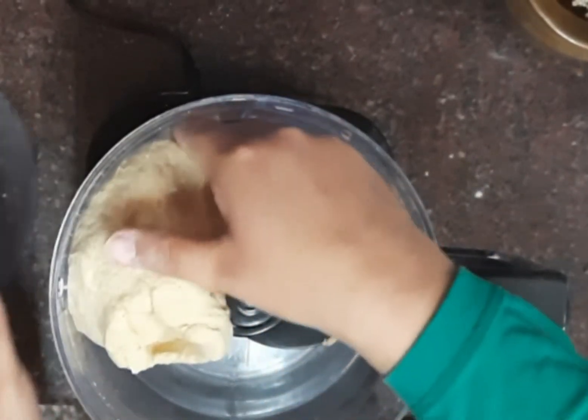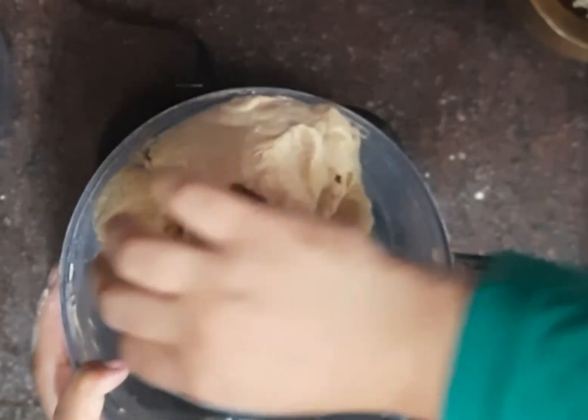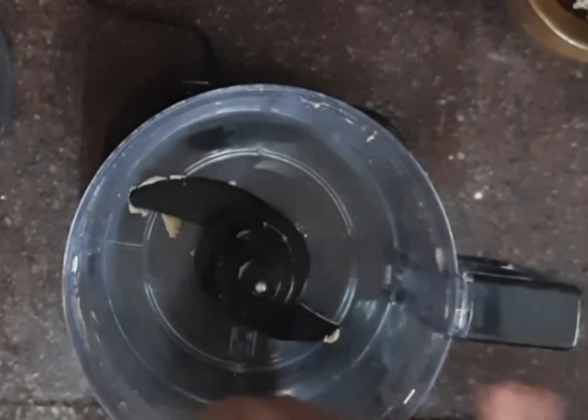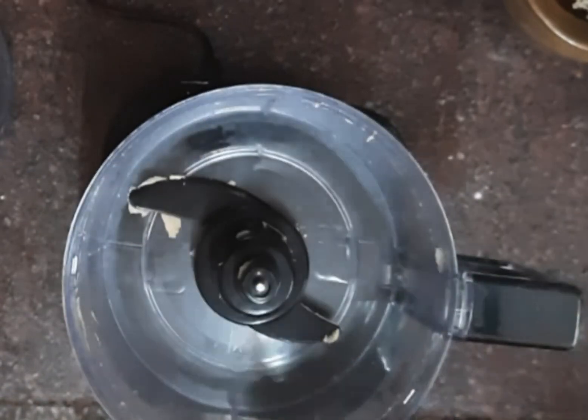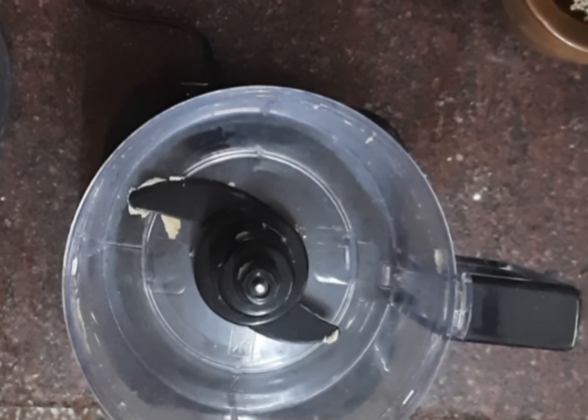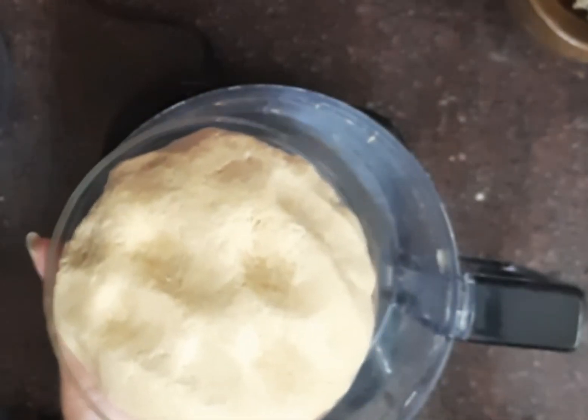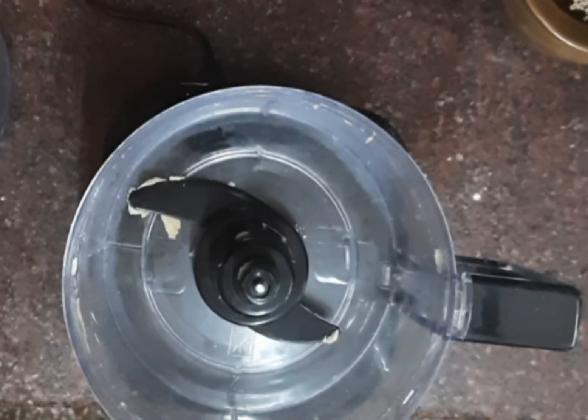Open the jar. The dough is ready to cook — super soft dough is ready. Thanks for watching.